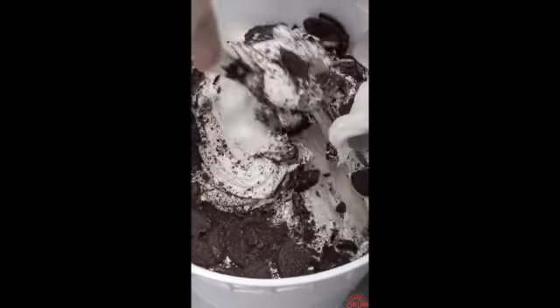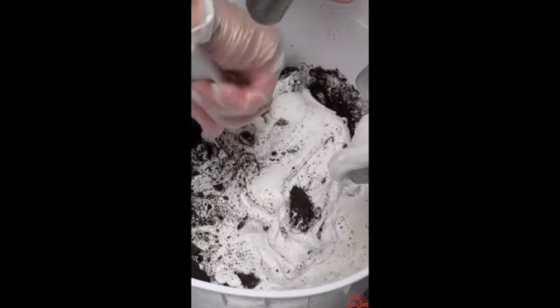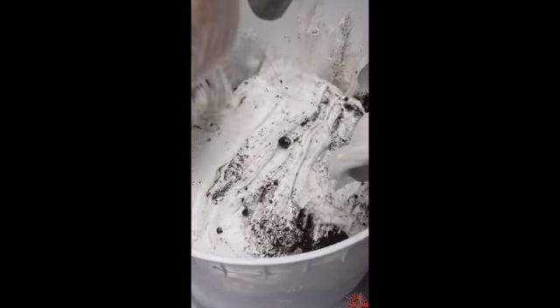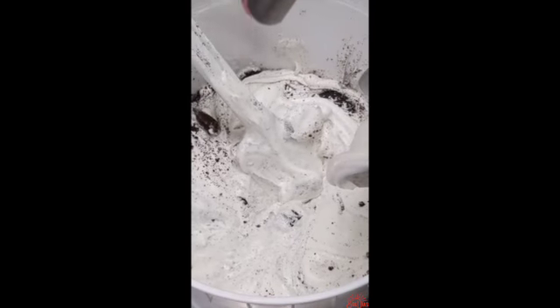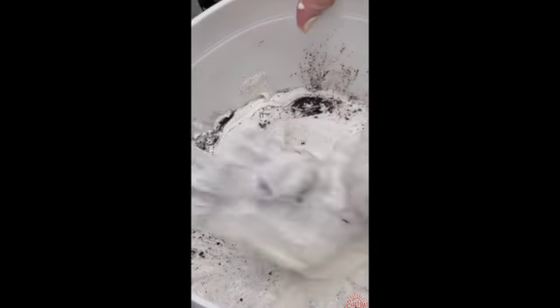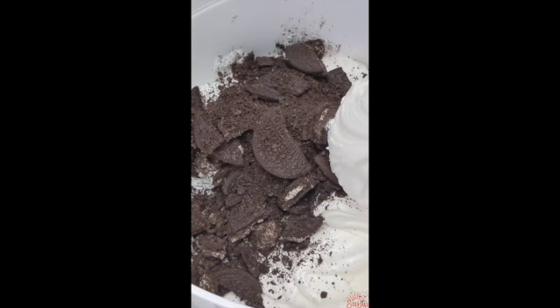So much ice cream is made, and there's some more of that wonderful background noise. I personally love it — I'm trying to make some videos and I get to listen to this. We add some more Oreos.